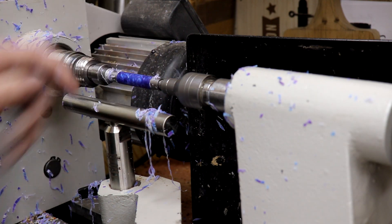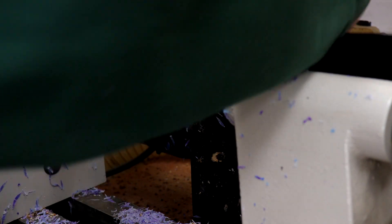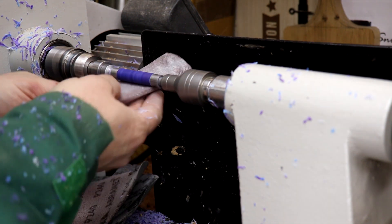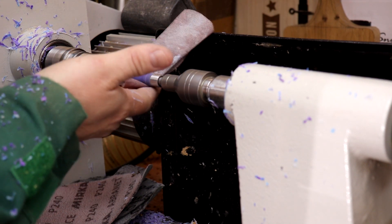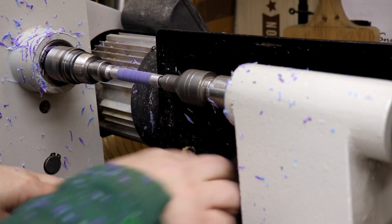Okay lovely, let's get sanding now. I'm going to turn on the extraction now — sorry about that. Start with 180 grit. So that's 180 grit done, let's move on to 240.